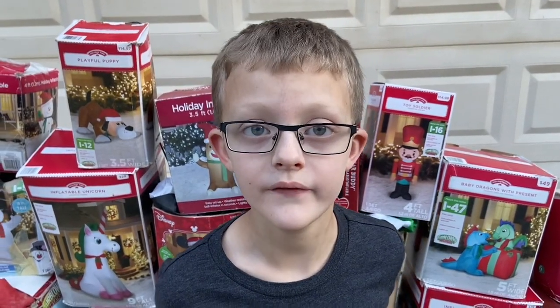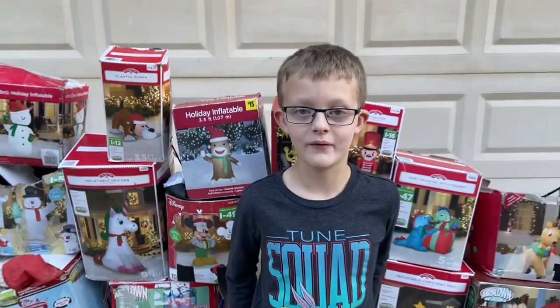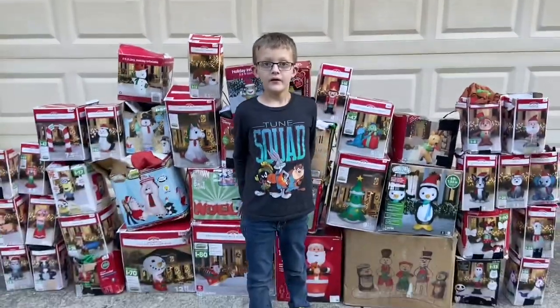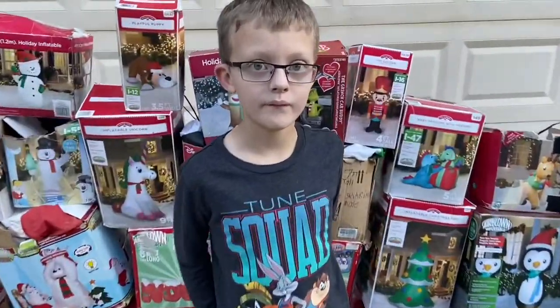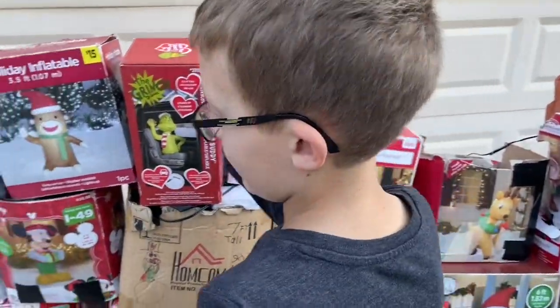Hi everybody, today this is Ron's from Playables and this is my Christmas inflatable display. We're going to set up a few of them, so let's start with the smaller ones.